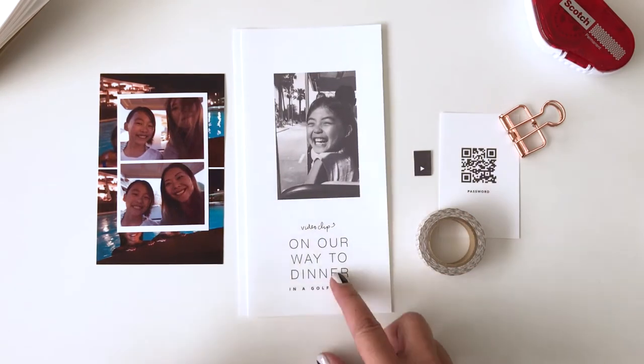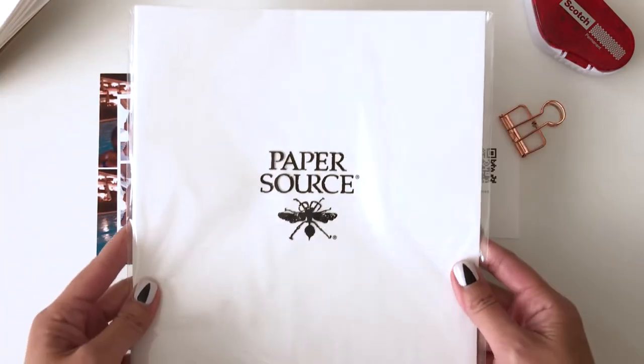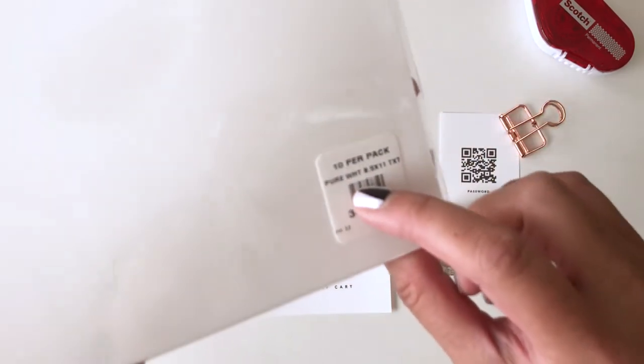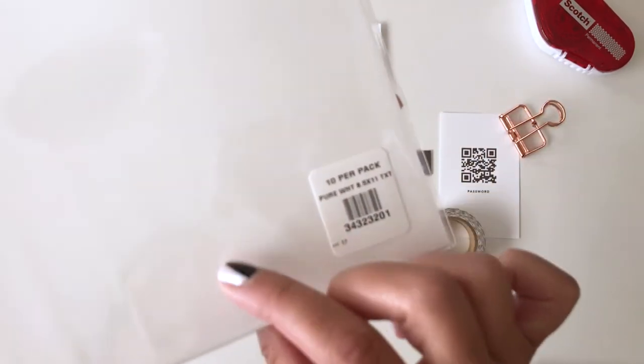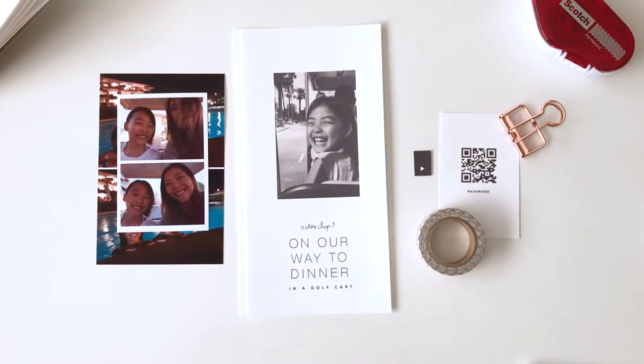The paper that I use is from Paper Source — looks like this, comes in this packaging. The color is pure white and it's in their text weight, which is the thinner version of their cardstock.